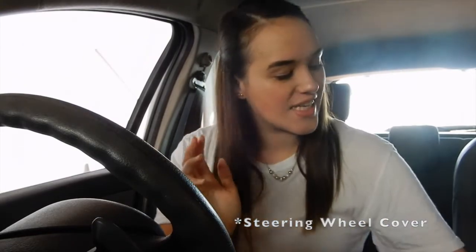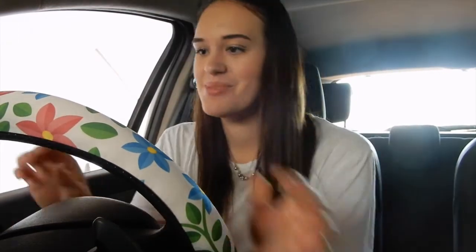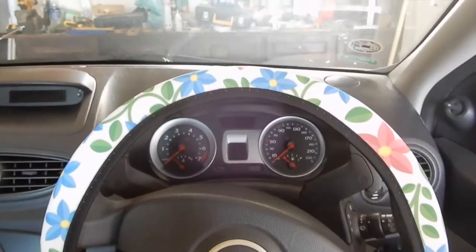The first thing I got for my car was a steering wheel cover, and it looks like this. I pretty much based all the colors off of this and I ordered it online. I locked my wheel — I can't believe I locked it! Guys, I have an update: I got my wheel unlocked, I had to watch a video, but that's fine. At least it's done. So this is what it looks like.